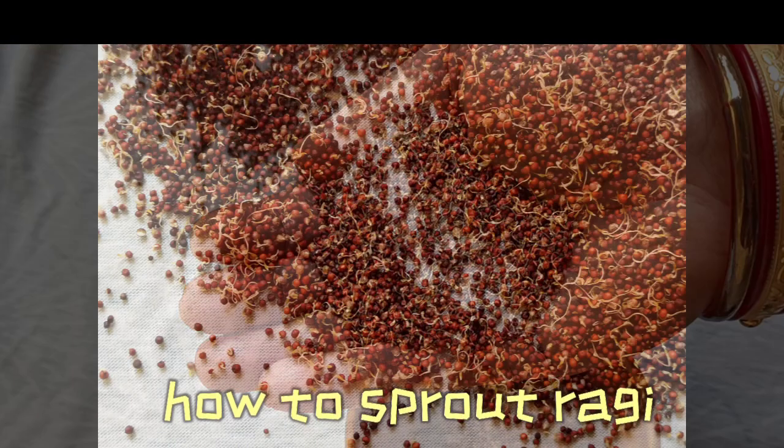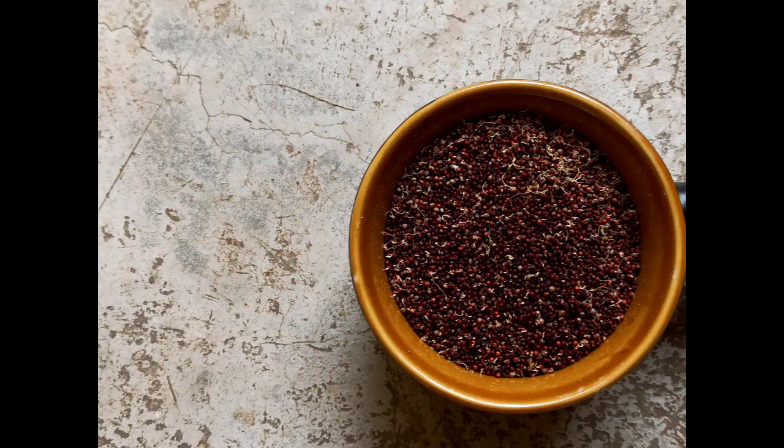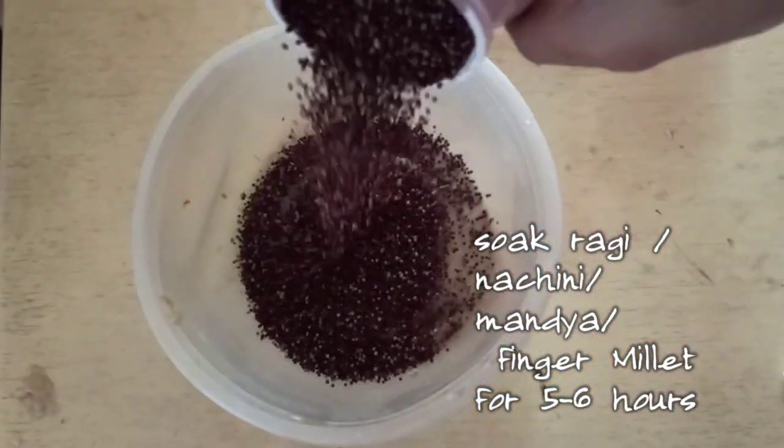Sprouting of ragi benefits health in more ways than one. Sprouting improves the protein content and amino acids in food that help with digestion.